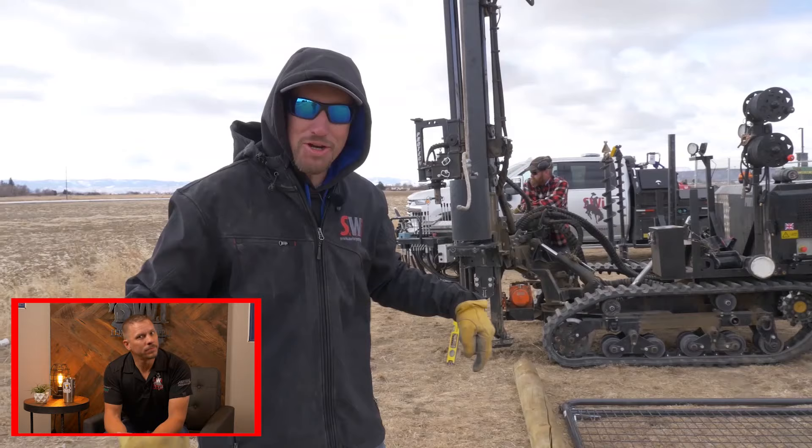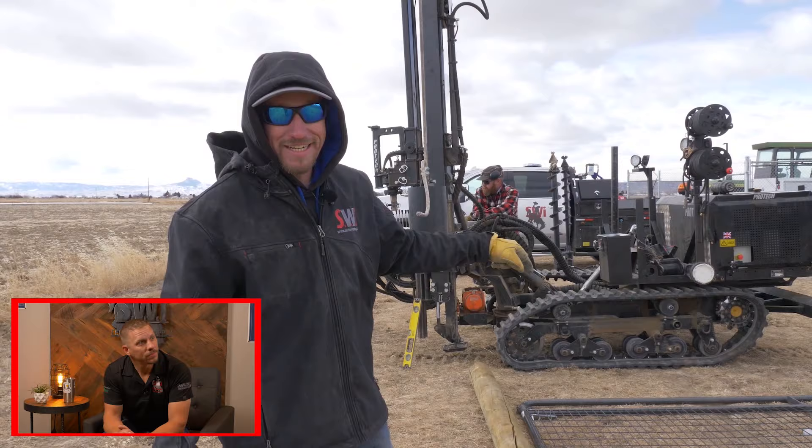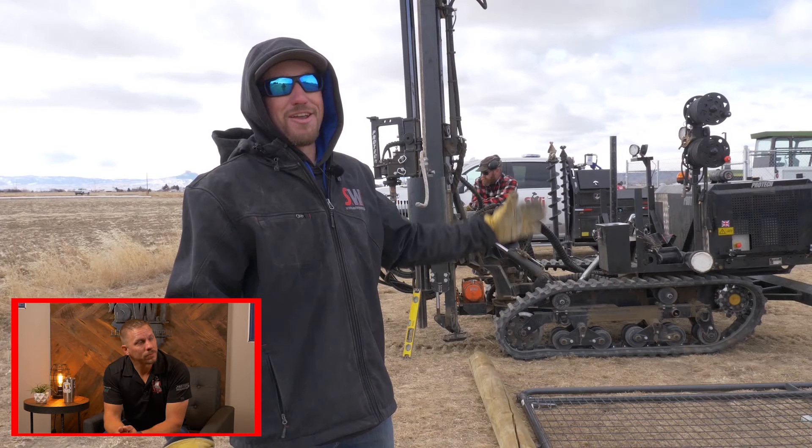Welcome back to our playground — this area right here is where we demonstrate things we want you to see. We're going to put an actuator arm on this gate, make it automated, and show you everything not to do. We can do this because we're doing it for ourselves as a demonstration, so if you run into this stuff you know the difference between right and wrong. If you like this content, please subscribe, give us a thumbs up, and write a comment below.